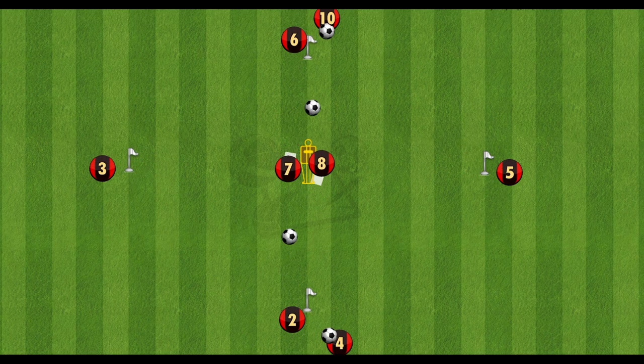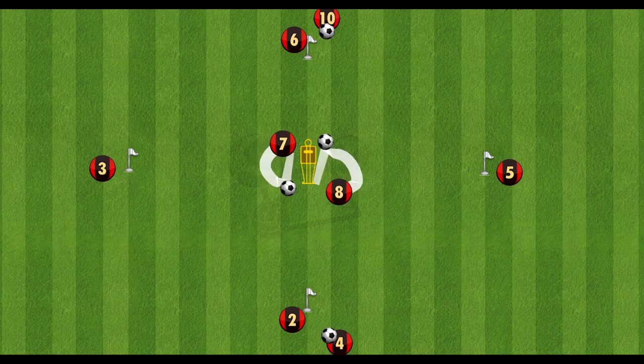Right here you can see the rotations from seven and eight. After they set up the ball for their mate, they spin round, curve in their run to then play the pass out wide.